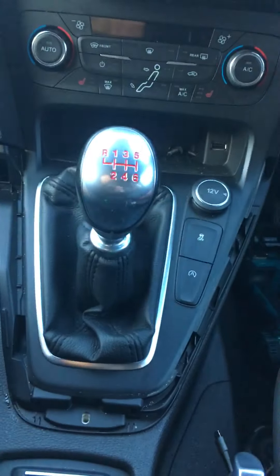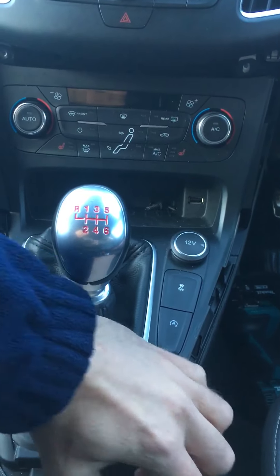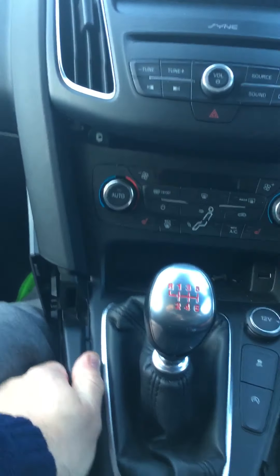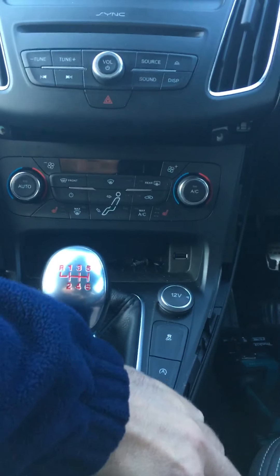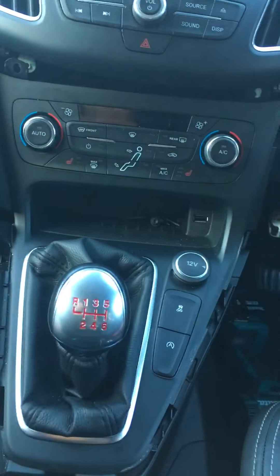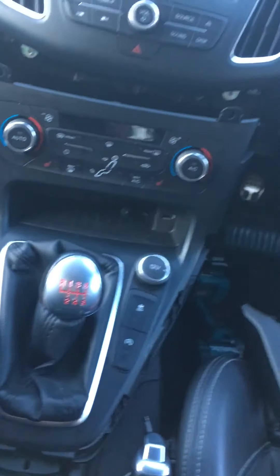Then what you can do is this bottom piece here, just pull it upwards and then forwards. It's a little bit difficult one-handed. Move the gear stick back just into fourth gear and this center panel will slide forwards.